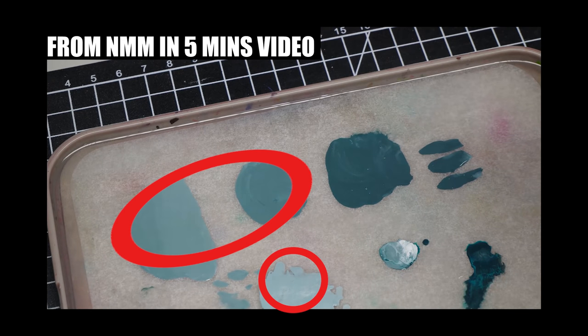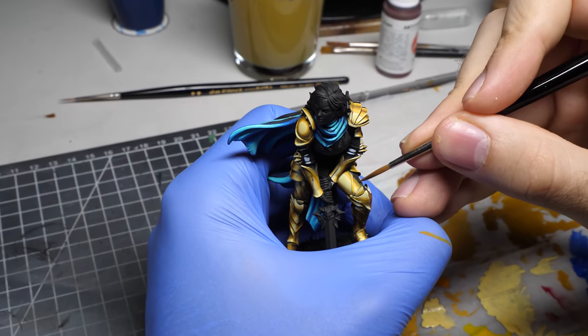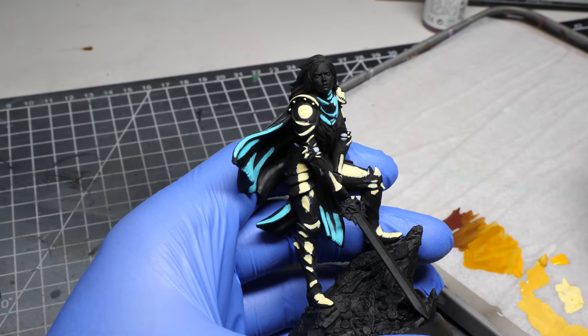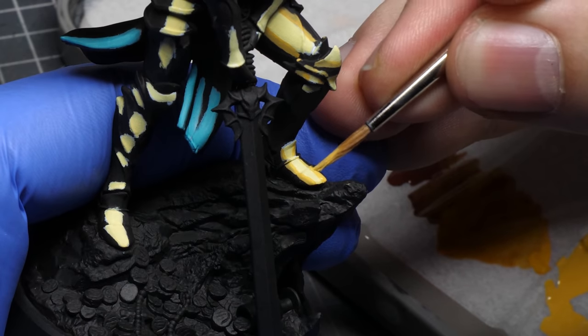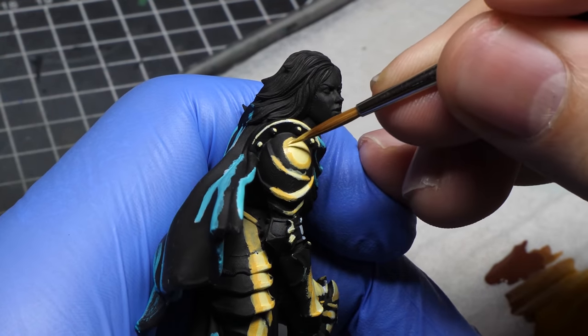How many tones do you need? For smaller miniatures, one highlight, two to three different midtones, and one shade is enough. But if you are painting a bigger scale, like I am doing right now, you might want to add more. The process is exactly the same: you put the lightest midtone right under the highlight everywhere you see it. You might have to apply it in multiple thin layers. Try to be precise and don't get your midtone into the highlight, but if it happens a little bit, it's not a big deal.